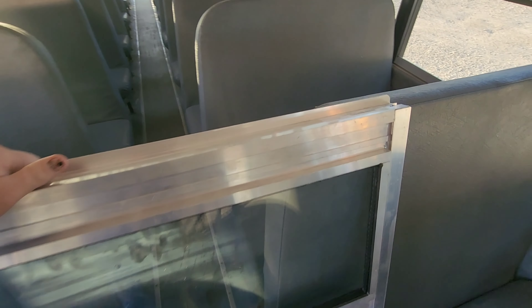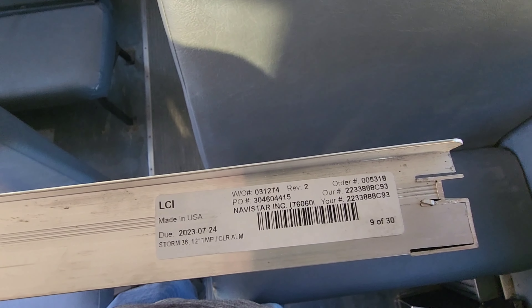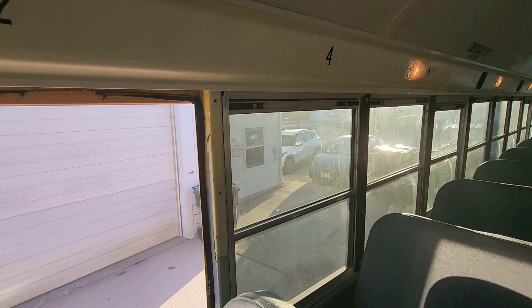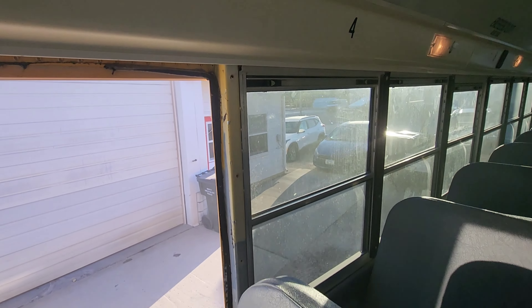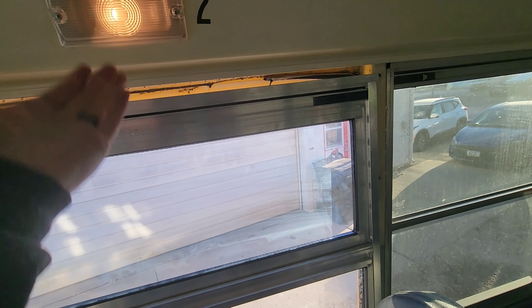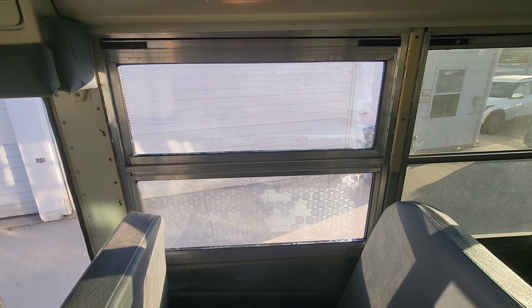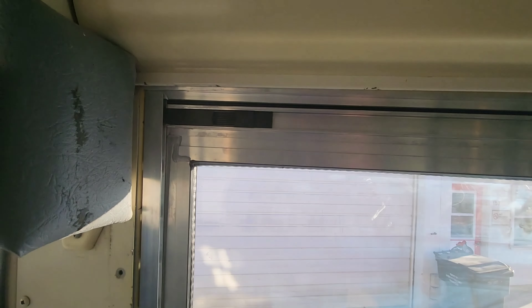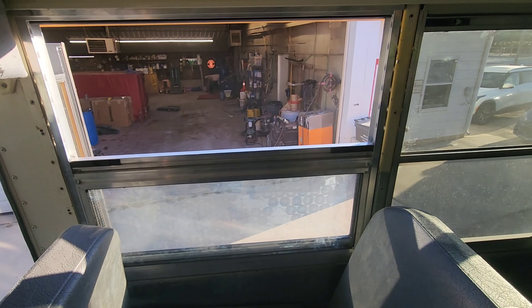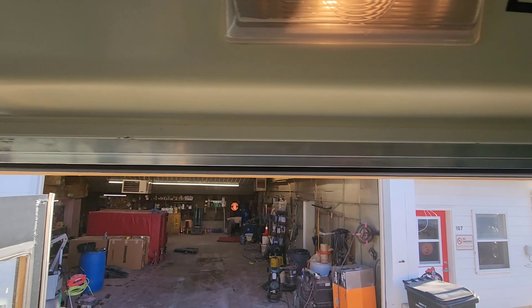There's our new window — part number is visible if you want it. This lip goes on the inside, much like the old one. You're gonna set it in there like that, then put the top in, push up, and slide it in. This one's a little crooked — I don't have it set all the way in there — so adjust until you're happy with how it's sitting.